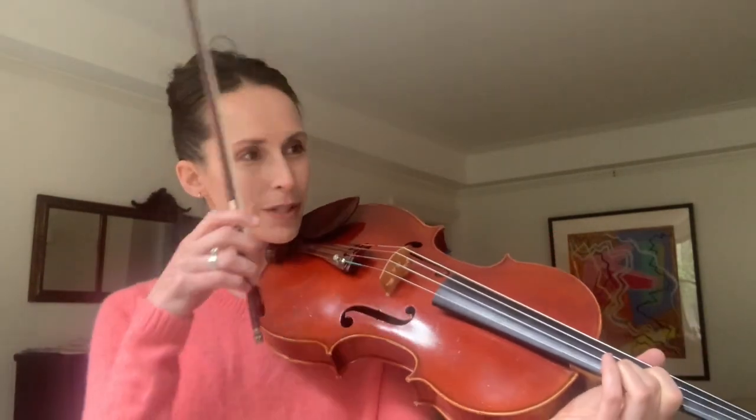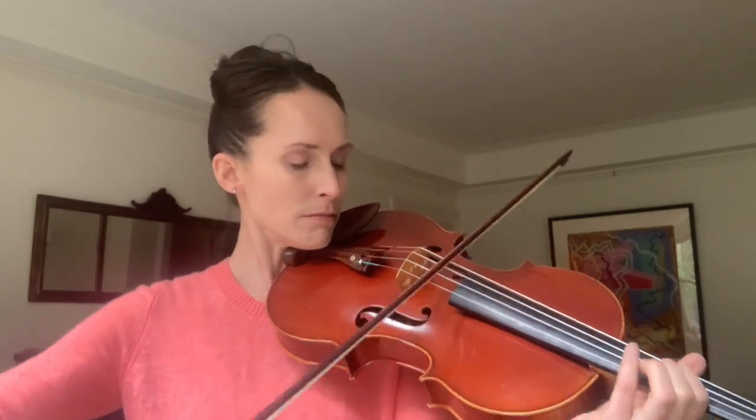In fact, you're always going to be playing up bow. There's a shift involved too. It becomes really important to do that portato stroke properly so that you have that separation between the first note and then the triple stop, because you have to shift for that triple stop.